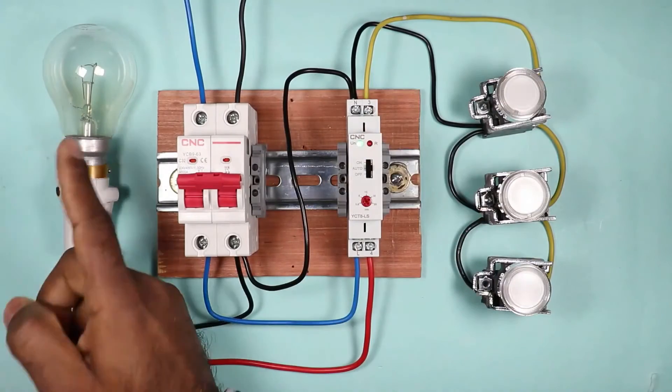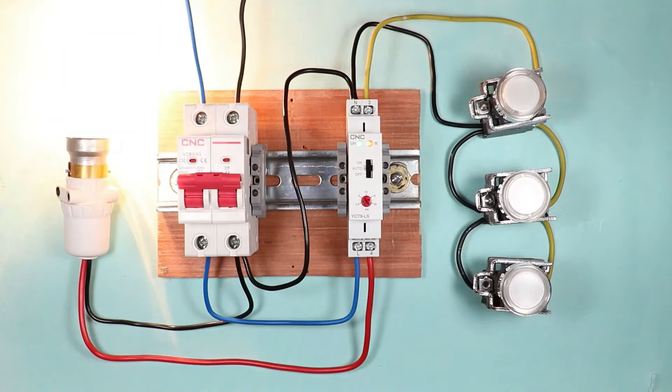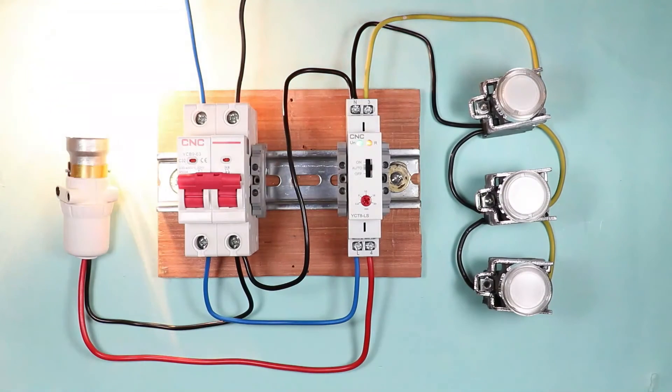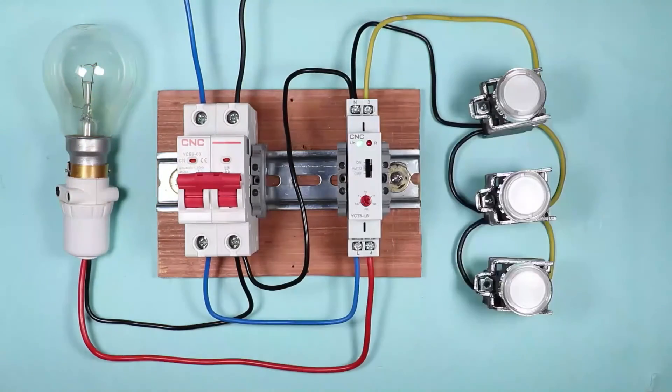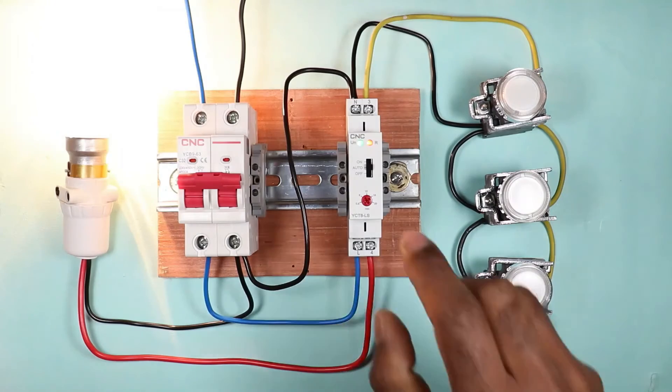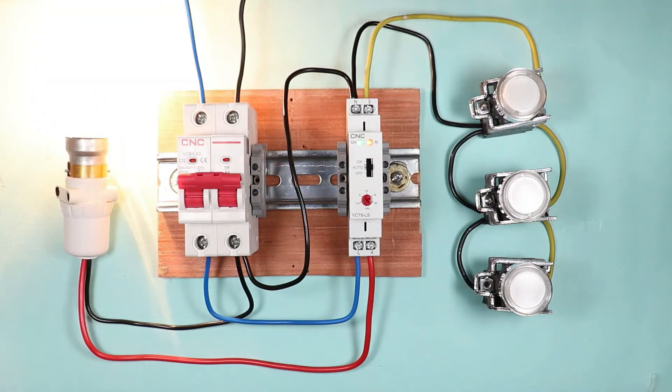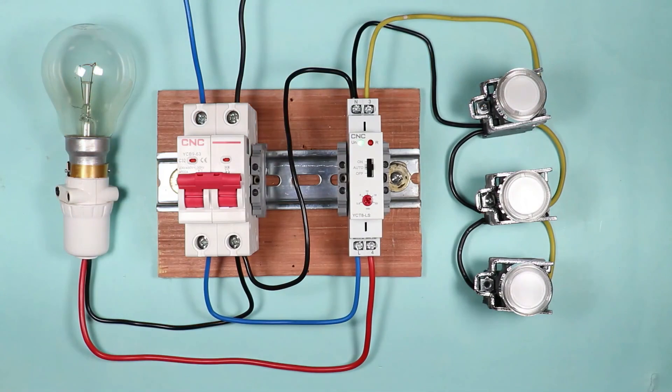If you want the load to automatically turn off after some time, push the toggle switch to auto position. Then press the push button once — the load will turn on. The time the load stays on depends on how much time you set with the knob. I set the timer for 30 seconds, so after 30 seconds the lamp will turn off automatically. On pressing any push button at any time, the load turns on and then turns off automatically after the set time.